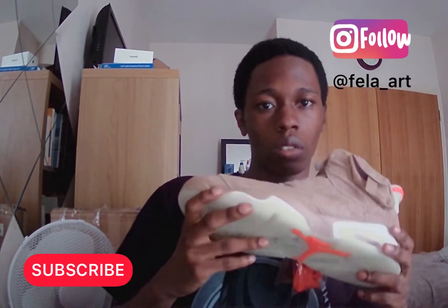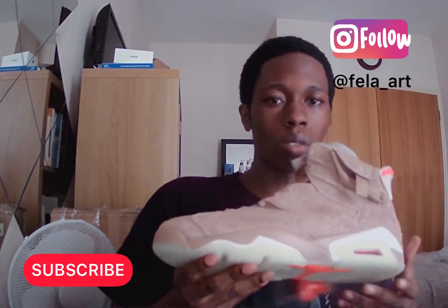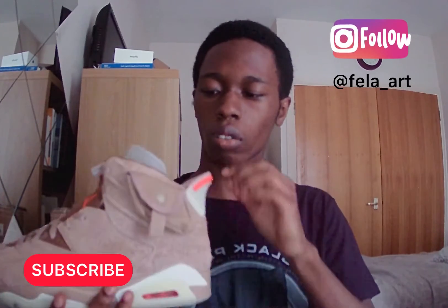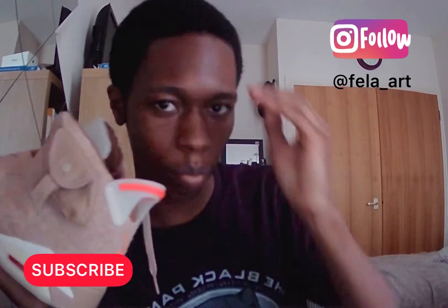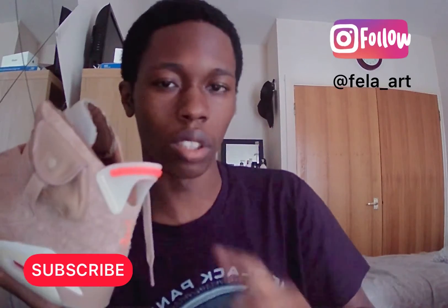I've already tried them on and they fit pretty well. In terms of Travis Scott, I'm not a huge fan of his music, but he's done tons of good business deals for his label Cactus Jack.